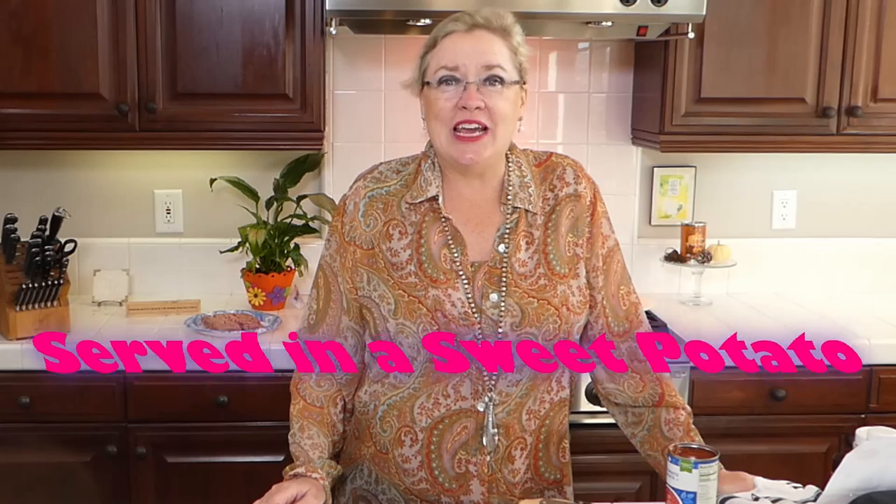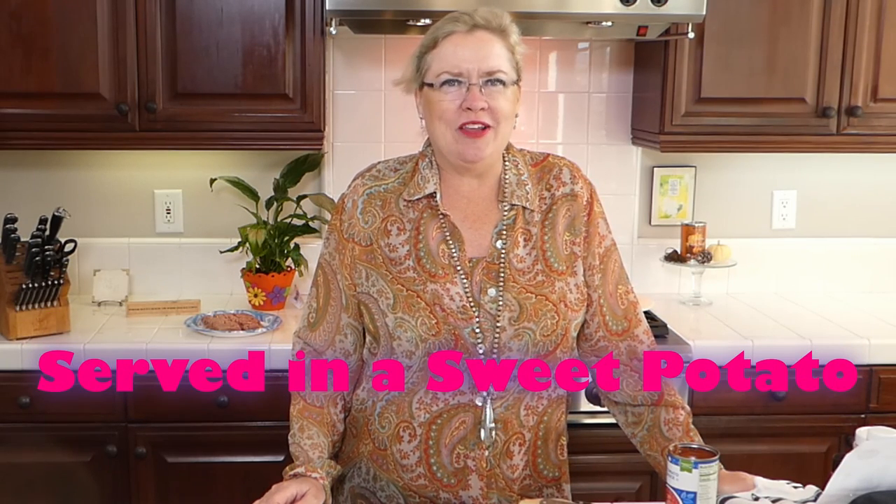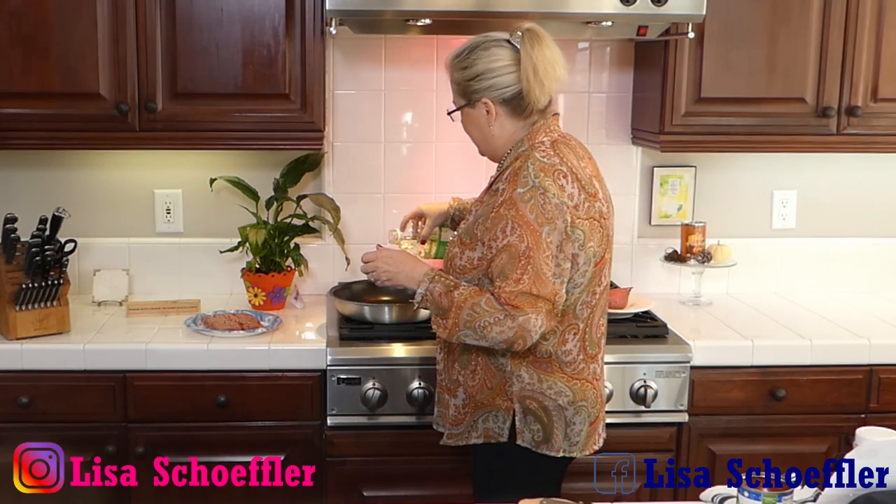We are going to serve it in a sweet potato instead of a bun, but you could serve it in a bun, over pasta, or over rice — whatever you want. We are going to make a yummy sloppy joe with a Bombay twist today. I'm going to get started — I'll put a little oil in my pan and get it warming up.